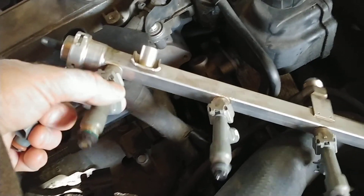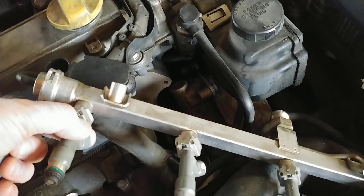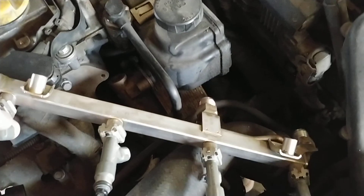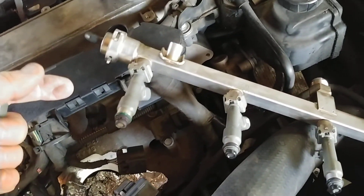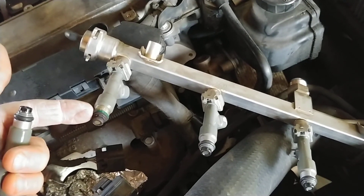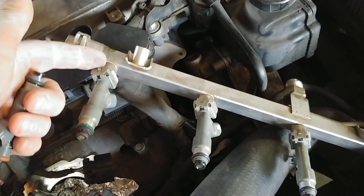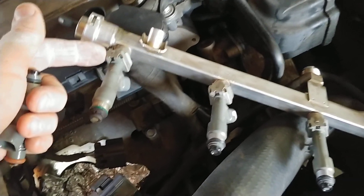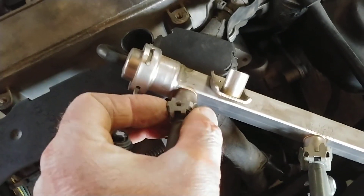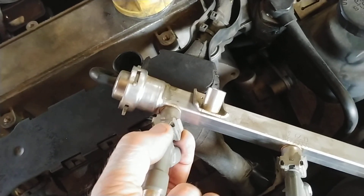What you have to do is take the entire rail and while firmly pulling, kind of wiggle it back and forth to get those o-rings to slide loose. The o-ring portion is all that's holding it into the intake manifold. On the other side going to the rail, you've got a little clip that you can remove with your fingers.